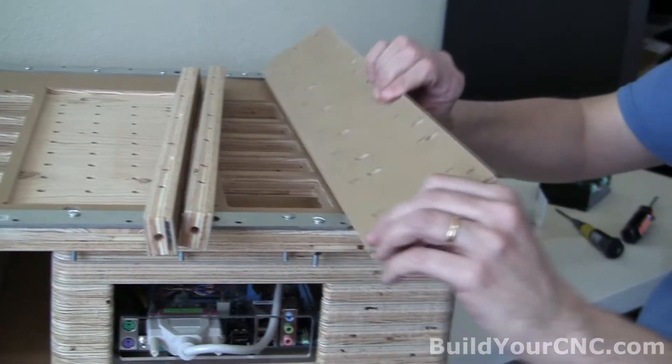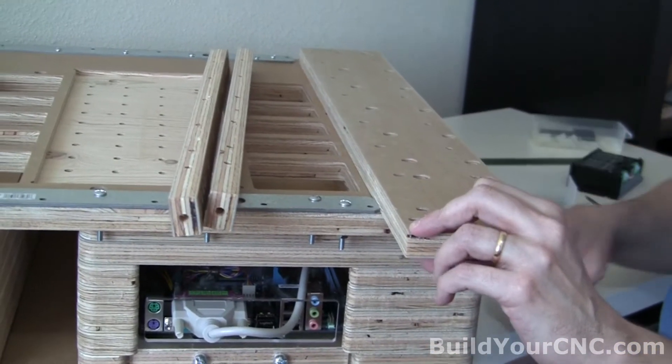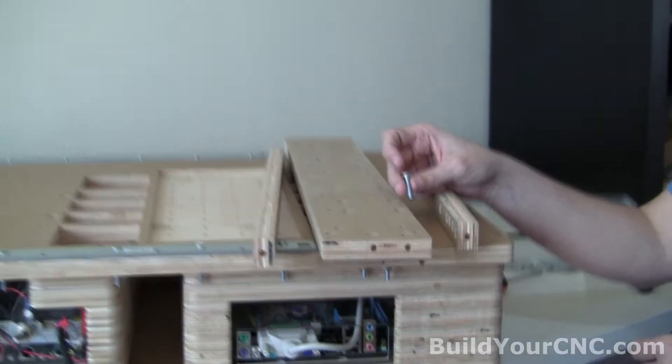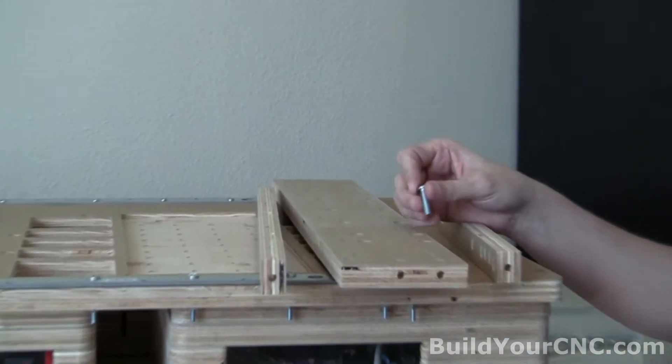And we cannot do the rails until the supports are on, so let's go ahead and do that first. We will need one-inch quarter-inch screws — quarter-inch screws that are one inch in length — and cross dowels. We'll need 12 of each.